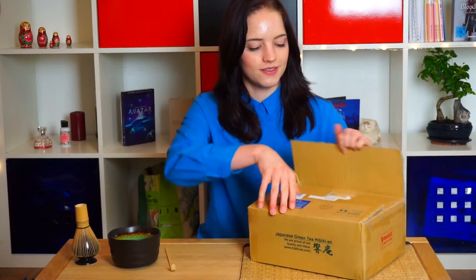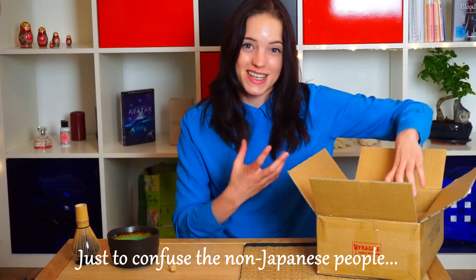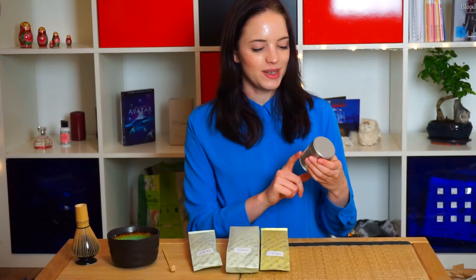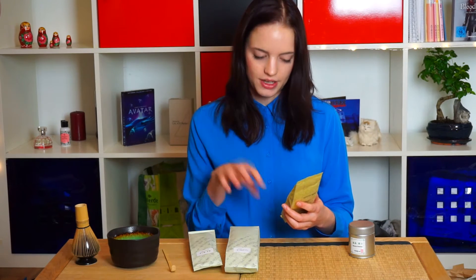The first package was satisfying, but this one — I thought they would have wrapped the tea in there. So all of these teas I bought from Hibiki-an, which is a company in Kyoto, just to get the best and be able to compare it to other teas. The first one is a matcha premium. I was tempted to get the high-grade competition one, but I thought I'd go for the cheaper one and get a few more — the high-grade competition one will be for next time. It's a Karigane tea tasting set — 100 grams each of three different types, and the pictures look amazing because they have different colors.